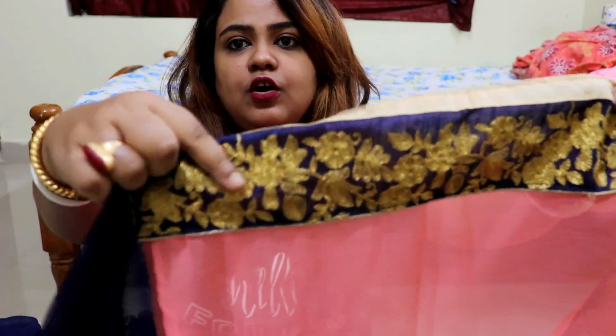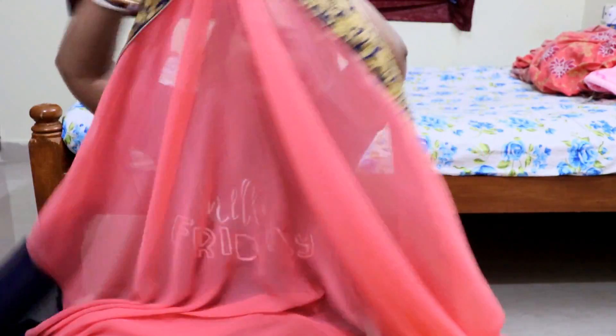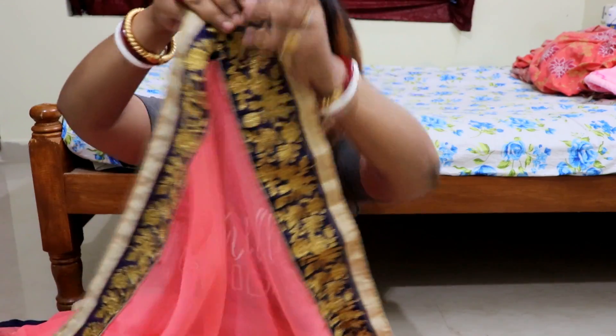There is a beige and gold color on top. The border continues all along. The plain section has no embroidery work — it comes plain. This is pink in color, and there is no work on the plain area, but it has a patch.